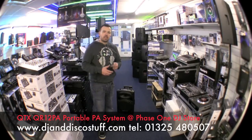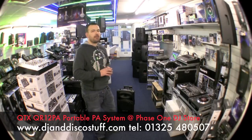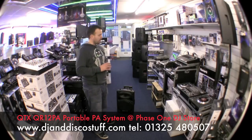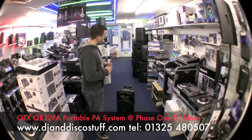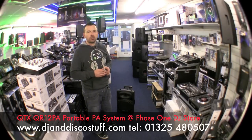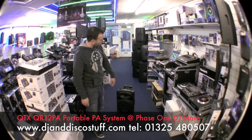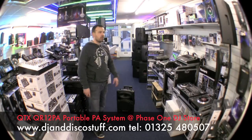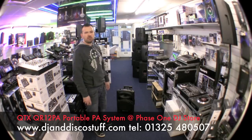Hi, it's Mike at Phase One. I've got an interesting product to show you — it's not really a DJ product. This was shown to me about two or three days ago and I just think it's interesting. We're going to do one of my YouTube videos to show you. It's this little speaker down here — a little 12-inch speaker made by a company called QTX Sound, and it is the QTX QR12 PA.